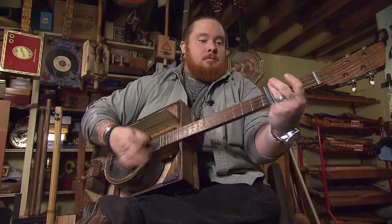Over the years, we've met many Tennessee craftspeople who make guitars or other stringed instruments, but none like the self-described scrapper you're about to meet. His name is Jonathan Griner, and his Lucky Box guitars put a new spin on the word repurposing. Susan Watson takes us to meet him.